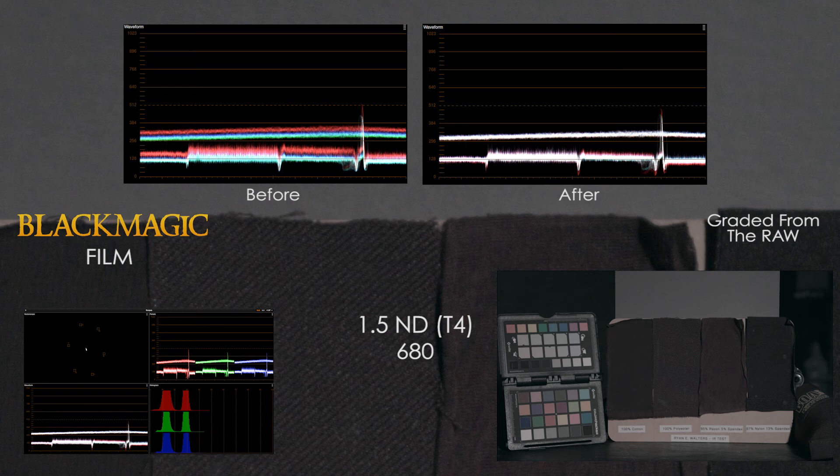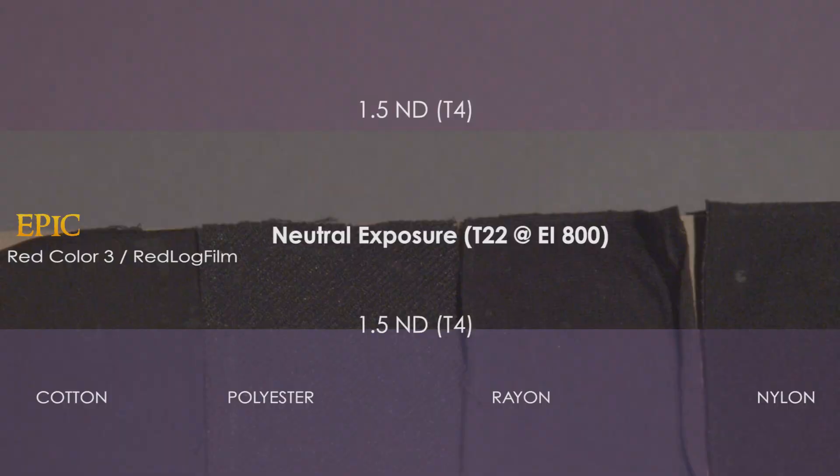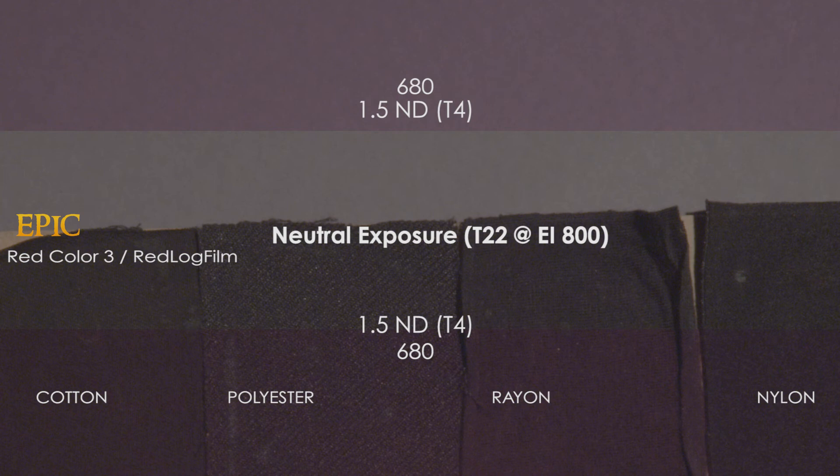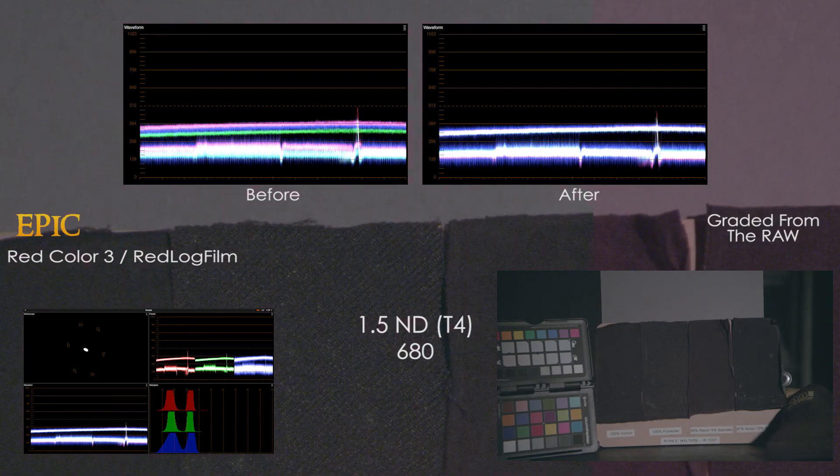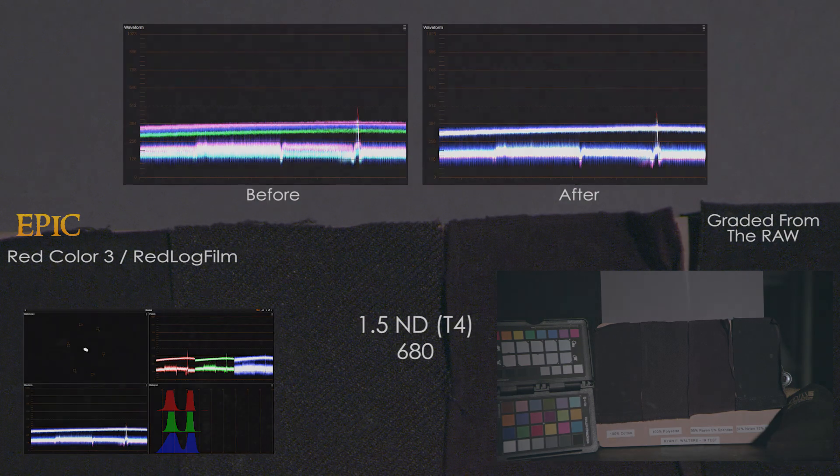The Epic is also struggling with IR, as the blacks have become purple. The 680 takes away some of the problem, but something stronger is needed. The 715 and 750 continue to let more IR pollution into the blacks. The color channels continue to further separate in this IR filtered frame, but when brought back to neutral, only minor IR pollution remains. The rayon still shows its problems.